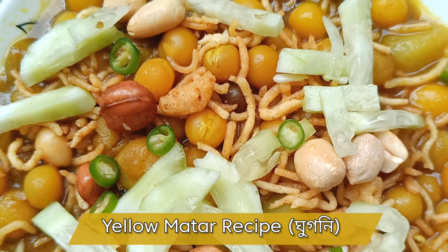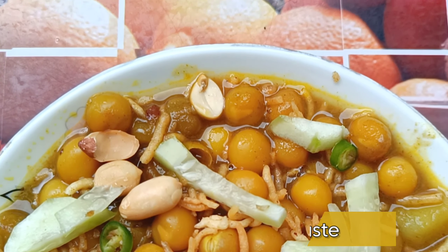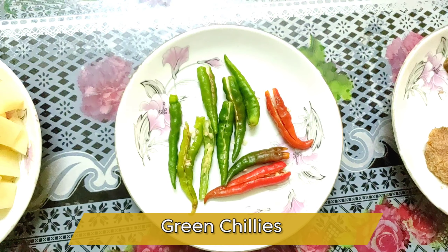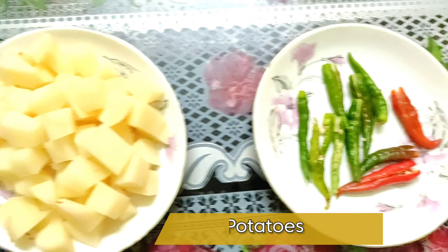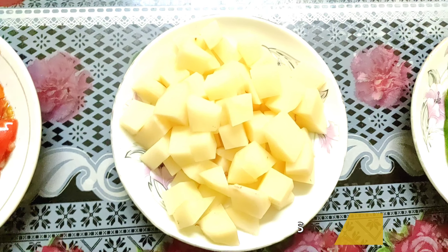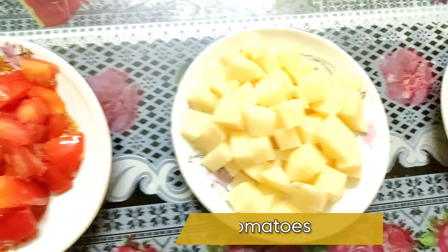Hey, welcome back guys! Today we are going to make a ghugni recipe. For this recipe we need cumin paste, ginger paste, a couple of chilies, chopped potatoes, and chopped tomatoes. We also need some cumin seeds, bay leaves, dry chilies, and finally garam masala.